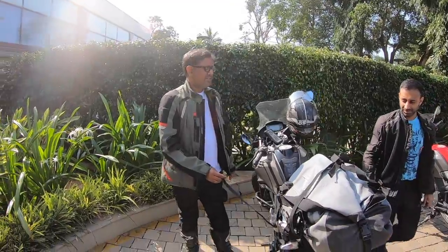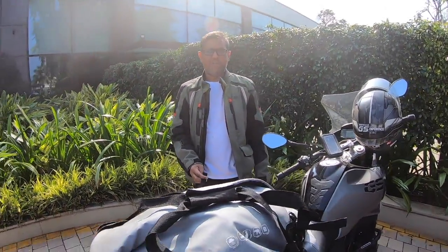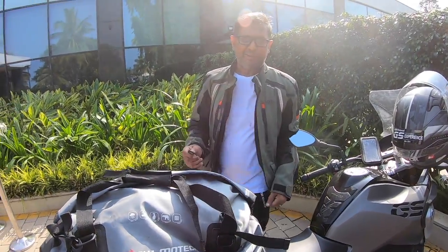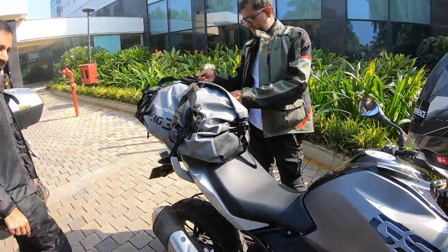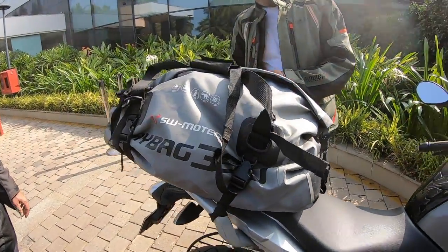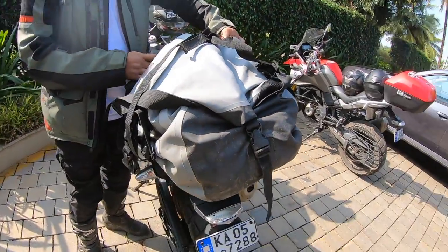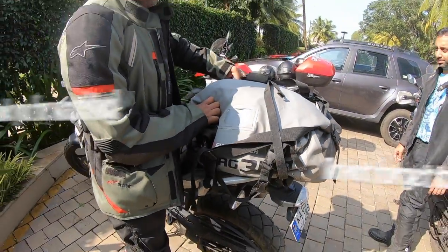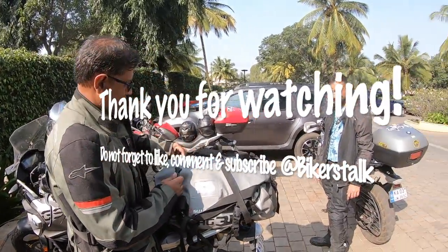Please make sure to subscribe to our channel, Bikers Talk, and share it with your friends and family. Thank you. Bye.